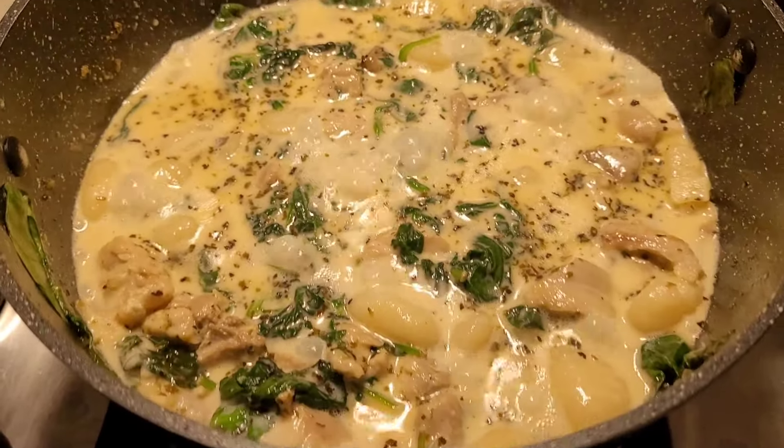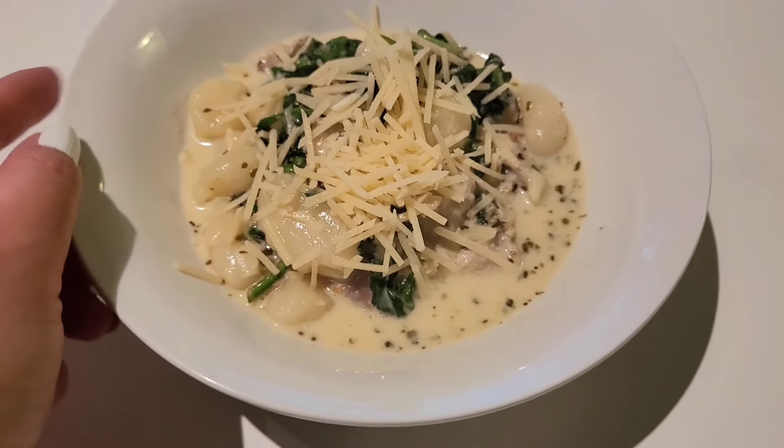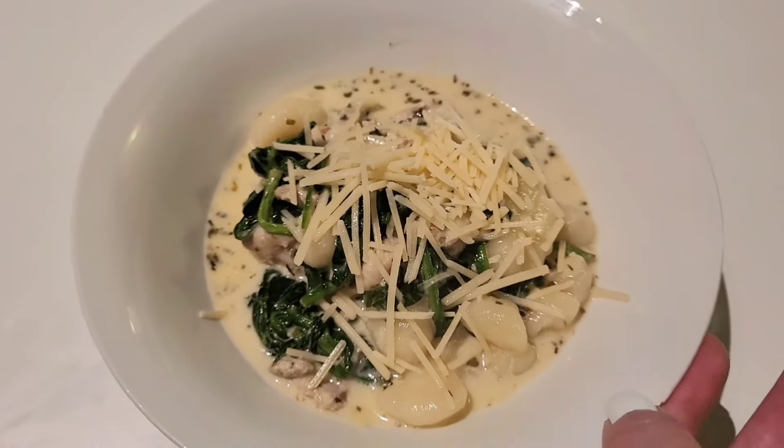This is what the finished product looks like — super easy, super delicious. I hope you guys enjoyed this video; if you want to see more let me know in the comments and I'll see you in the next one.